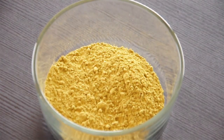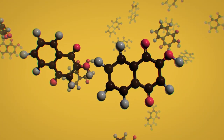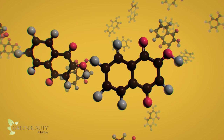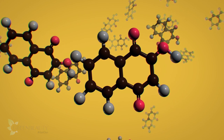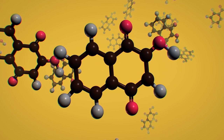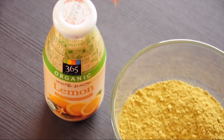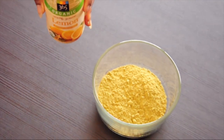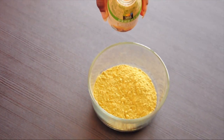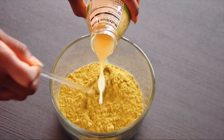Here's how henna works on your hair. The molecule in henna responsible for dyeing your hair is called Lawsone. It's referred to as a coating dye because its molecular size is too large to easily penetrate your hair strands. Unlike other natural powders, henna takes some time and a little effort to release its dye molecule. A warm and slightly acidic environment helps to release the color.